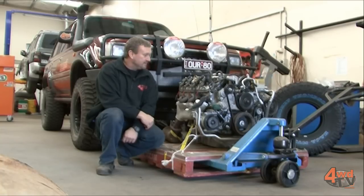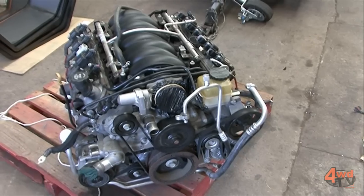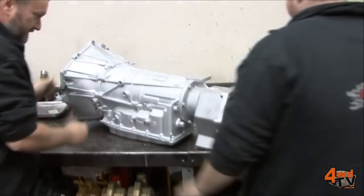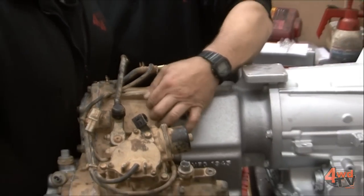We've got the 6 litre LS2 which Danny purchased from Queensland. It's been test driven by Danny so we know it's a good low K engine. The auto we've got back from Wholesale Automatics — it's been fully strengthened, has a modified torque converter with it as well, and it's also got the adaption kit for the transfer case to be fitted.